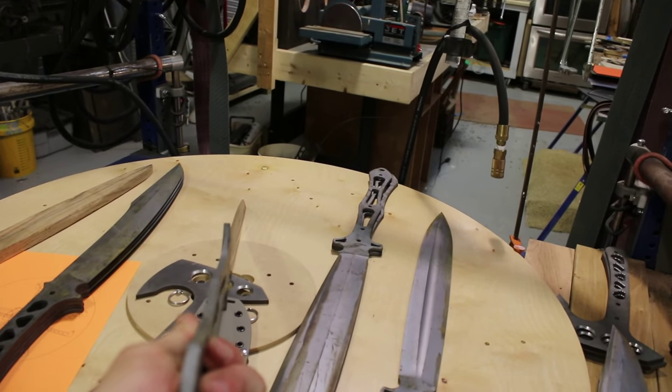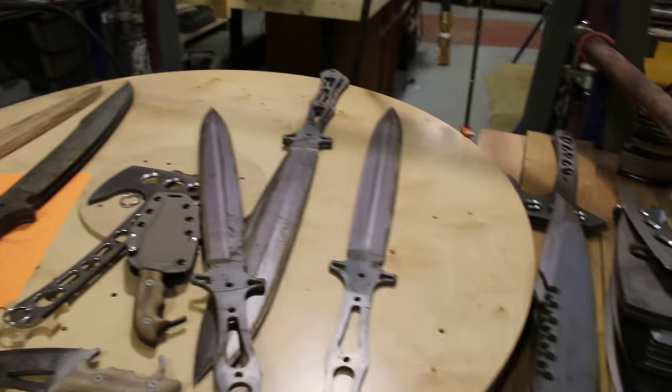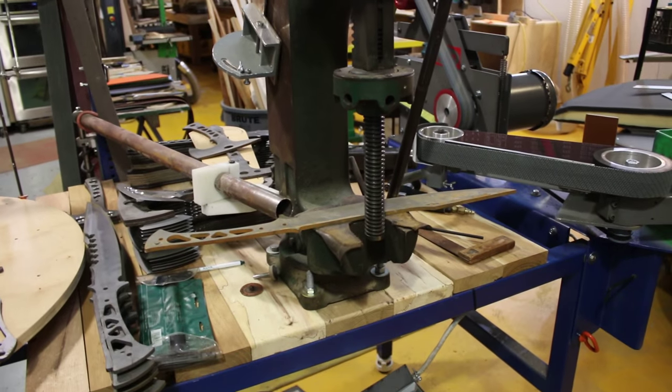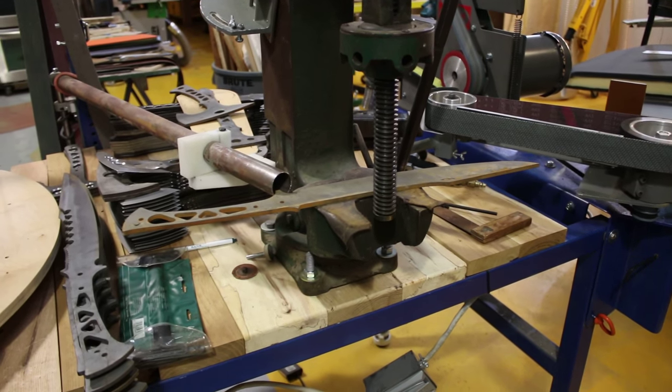The blade is pretty straight. The handle has a little bend in it but I can fix that because I have a handy dandy arbor press, as you see here. And there's a Kodiak sword that's just been water jet cut that I'm straightening a little bit before I send it out to be annealed.